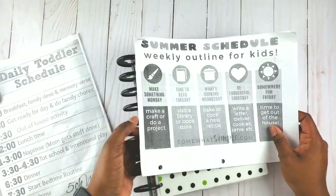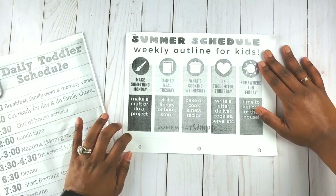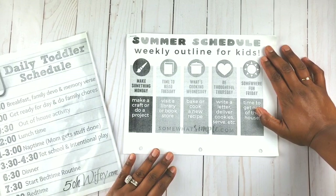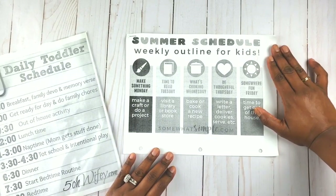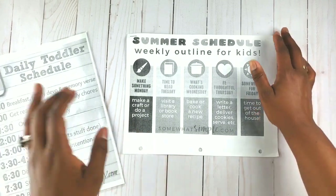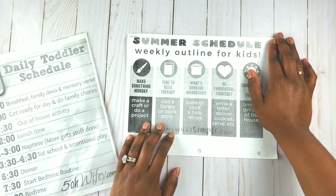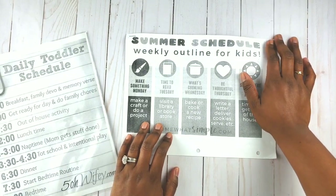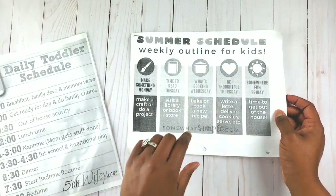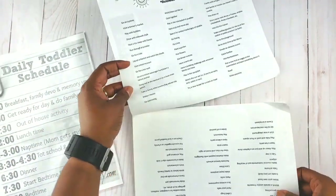This is kind of like a summer bucket list I got from a group I used to be in called MOPS, which stands for Mothers of Preschoolers. If you are a mom of a child from birth to preschool, I'd definitely suggest you check it out - it was a lifesaver for me. You can find a location at www.mops.org. This particular bucket list came from somewhatsimple.com, which I'll link down below - it has wonderful ideas for things you can do over the summer with your children.